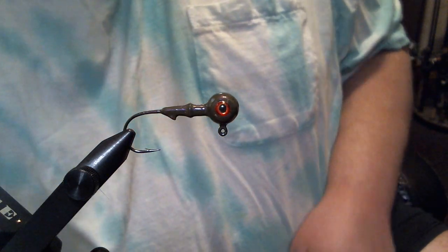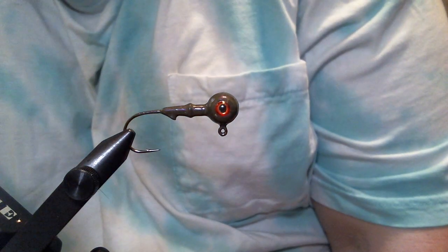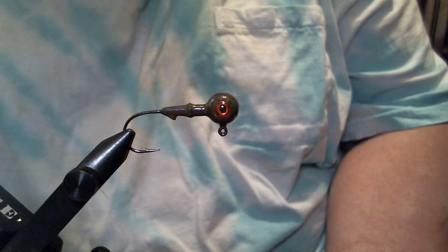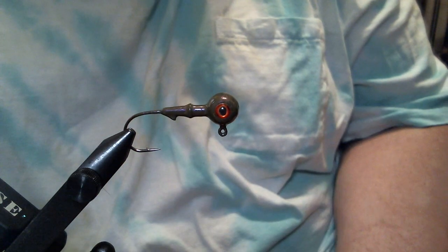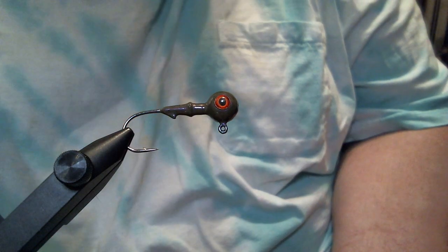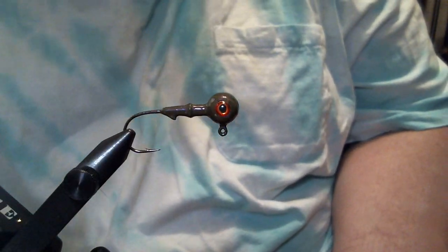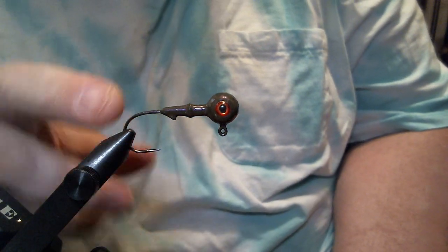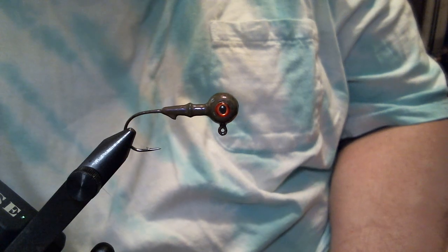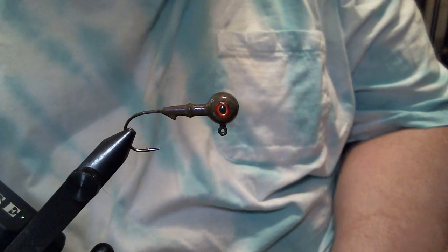Hey everyone, what we're going to do today is another pro ball jig, but this is going to be the craft fur version. In the vise we have a one quarter ounce ball head jig with eye sockets. It's got a one-aught Mustad 32746 hook in it, and the color is the Pro Tech, one of their new ones called Magic Craw Purple.